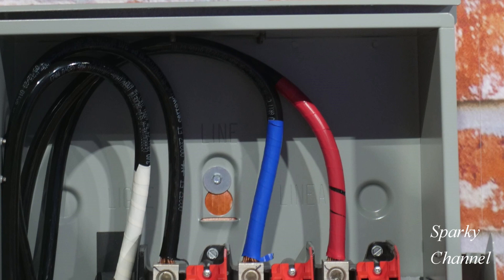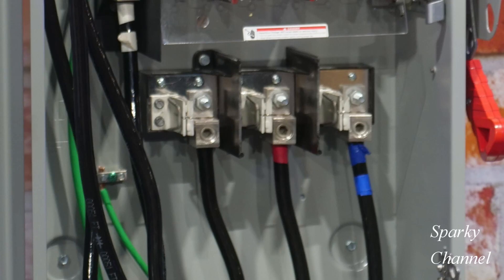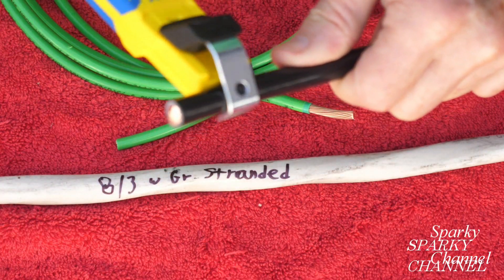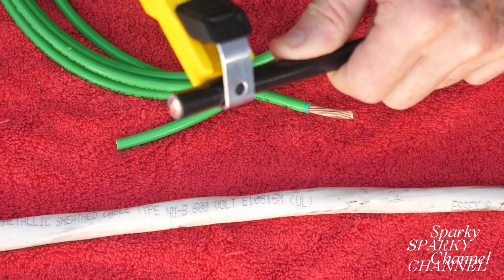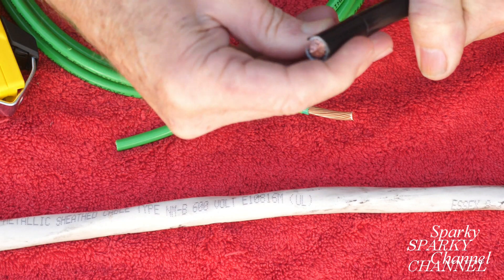Another important aspect is your inspector's opinion as to how much copper should be showing between the lug and the insulation. It's the inspector's job to make sure there is no insulation under the lug. So if an electrician were to make a ragged cut of the insulation, the inspector may want to see more copper showing to feel comfortable knowing there is no insulation under that lug. If an electrician makes a nice, neat cut of the insulation jacket, most inspectors would be comfortable seeing a smaller amount of copper showing.